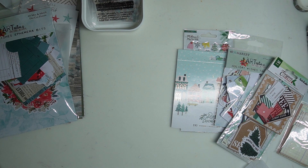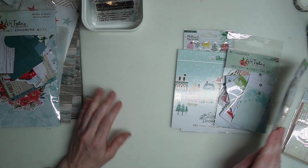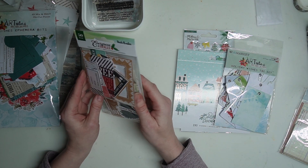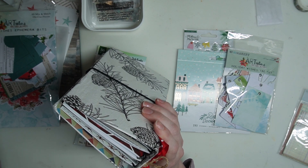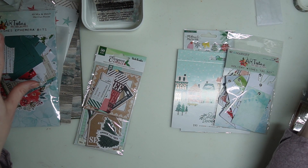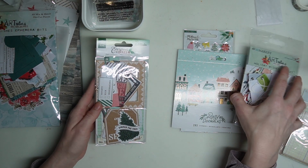If you want to pick up these items, they are in the shop right now. Pick them up and follow along — I'll be doing tons of tutorials, making all of these books, journaling, and stamping all month long. If you want to follow along, pick up what resonates with you.